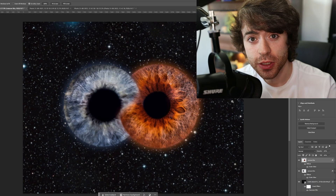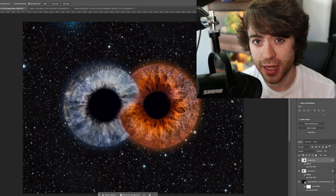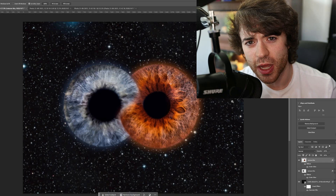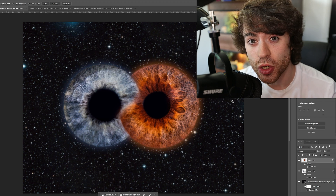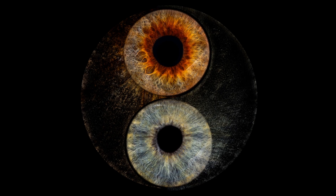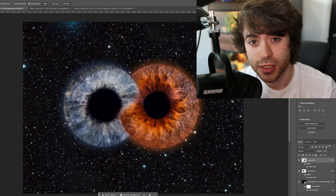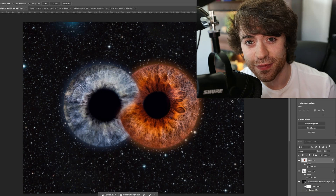Stick around so that you can learn how to do this. I also have two other iris videos — the first link in the YouTube description is a video where you'll learn how to do an edit where two irises are colliding and exploding. The second link in the description has two different tutorials: how to do the yin-yang symbol with both irises, and a simpler version with two irises in space sitting together. If that interests you, the links will be below. But let's get into doing the infinity video right now.